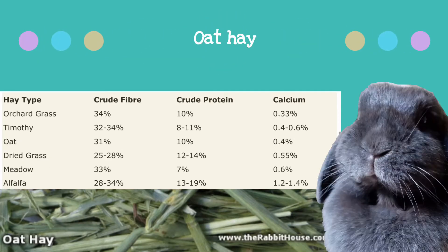Oat hay is great for picky hay eaters as it is one they will usually end up devouring. However it is the lowest in fibre out of all four. It does have fairly balanced protein and calcium levels in comparison to the other three, and it is a good one to mix in with other types of hay.